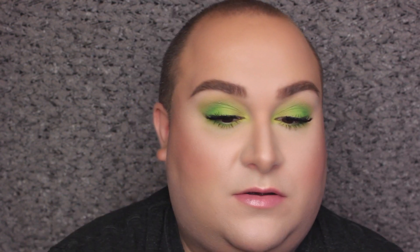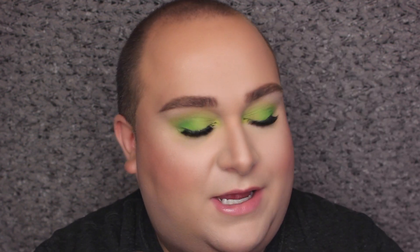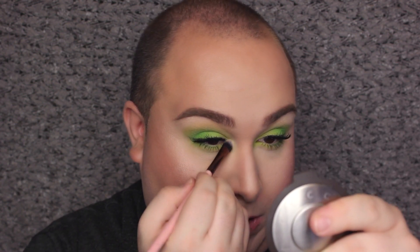I forgot to use a little bit of brow highlights, so I'm going to take that same contour kit palette and apply that right underneath the brow. I'm also going to apply that a little bit to the inner corner on top of the yellow, which should make it pop a little bit more. There we have it — this is super colorful!